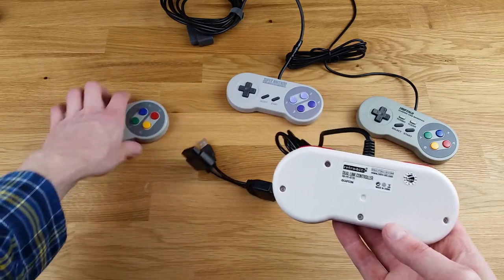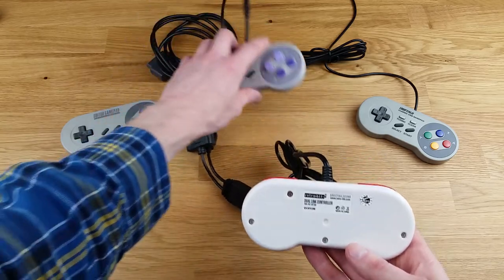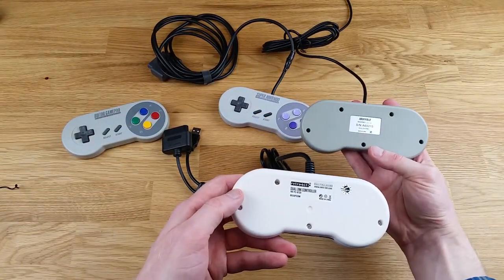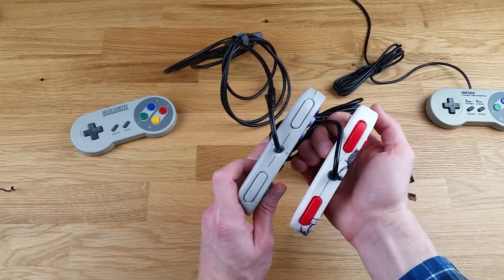The layout is the same general layout as the Super Nintendo controller, the iBuffalo controller, and the 8BitDo controller. The shoulder buttons are pretty close to the Super Nintendo controller itself.